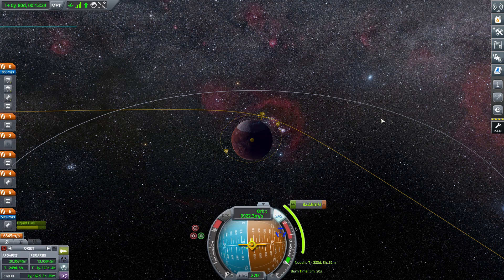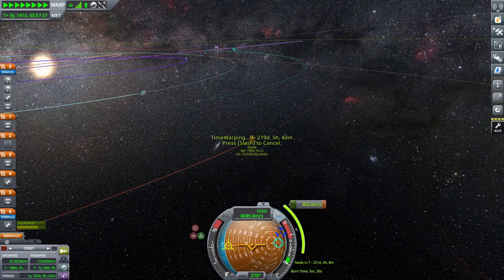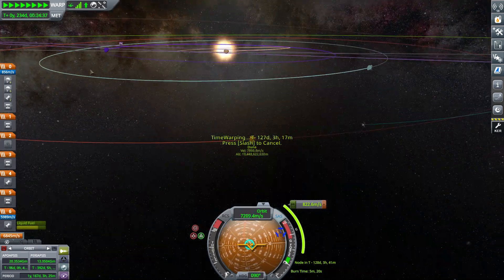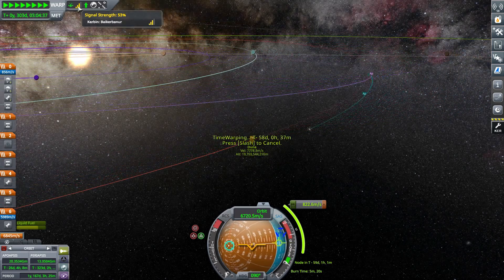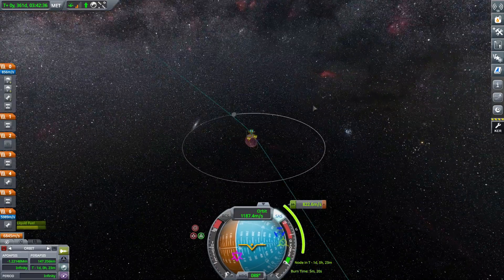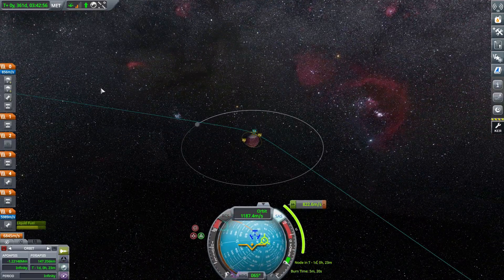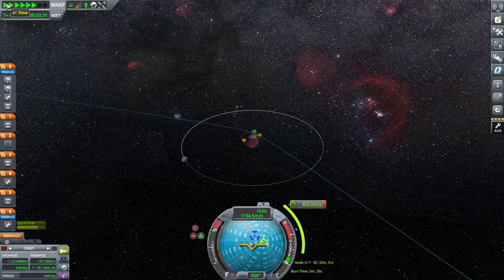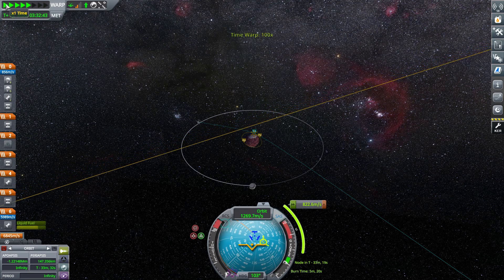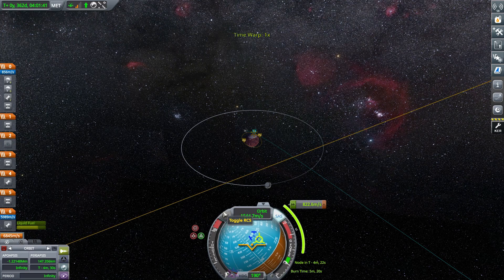Now that we have our encounter and maneuver node planned and ready to go, we can fast forward and get to Duna through the transfer — not a too complicated process. I was watching our signal strength to make sure we didn't run out of signal. The capture burn here was much shorter, just due to Duna's lower gravity than Kerbin — only about 5 minutes and 20 seconds.